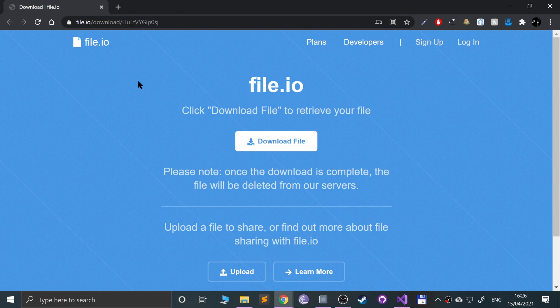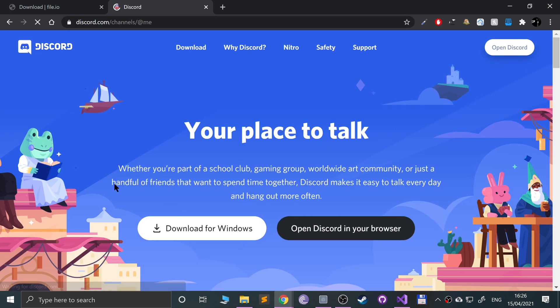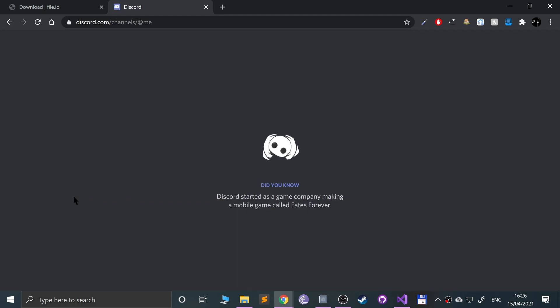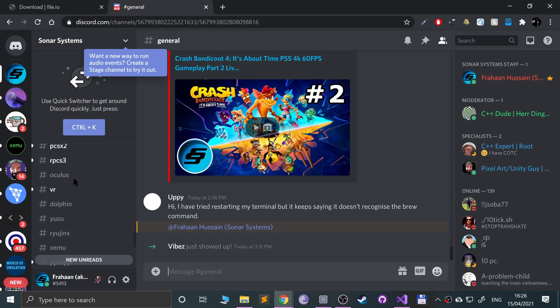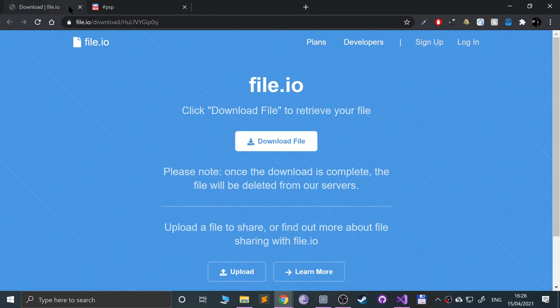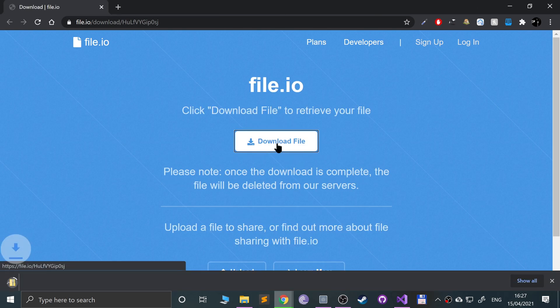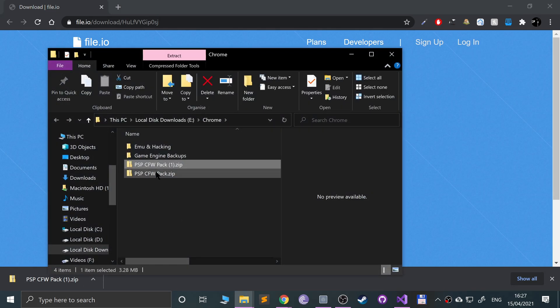First of all, go to this website — I'll put the link in the description. Alternatively, check out the Discord channel, go to the group and then the PSP channel, and the download will be there. You can download everything you need to hack your PSP in one zip file, which is fantastic.